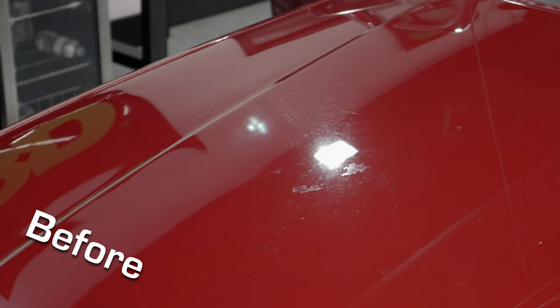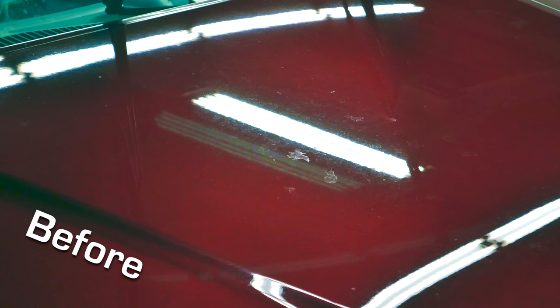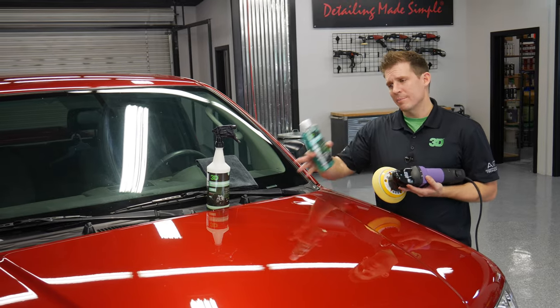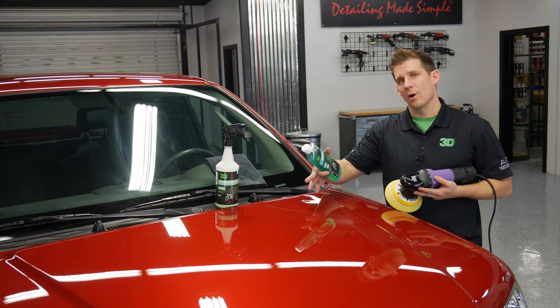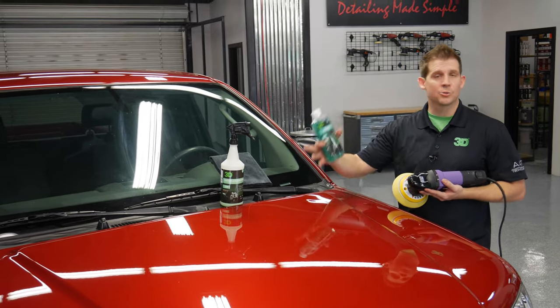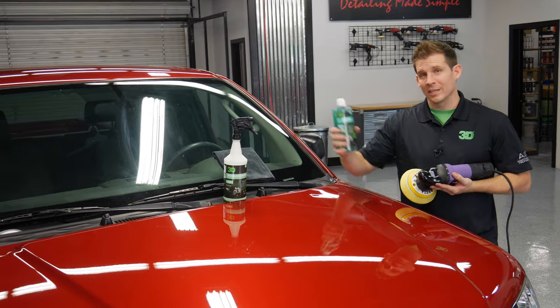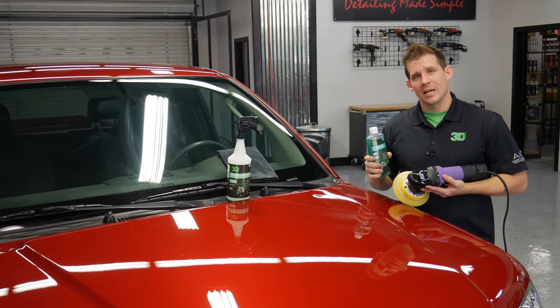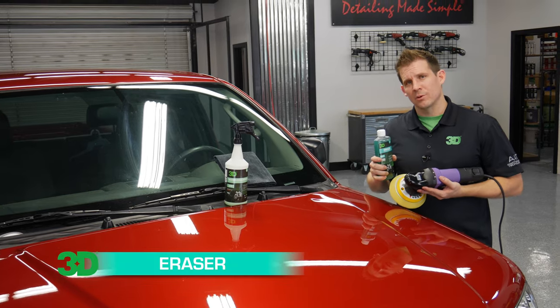Thanks for taking the time to let us show you how to use 3D Eraser Gel in combination with the HD polisher and HD foam cutting pad to completely remove all the water spots left behind from acid rain, sprinklers, or sometimes just neglect. We hope you enjoyed this — come check us out and please subscribe to our channel. Thank you.